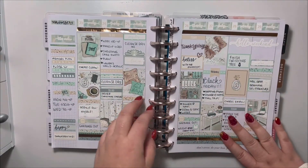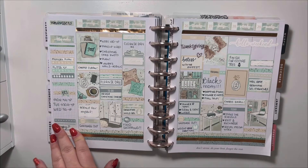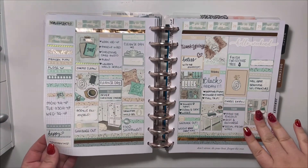Hello, welcome back to my channel. My name is Holly and you're on the Planning and Polish YouTube channel.